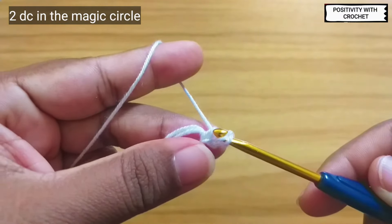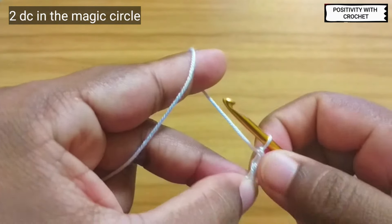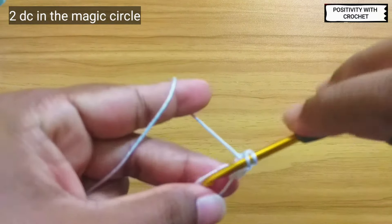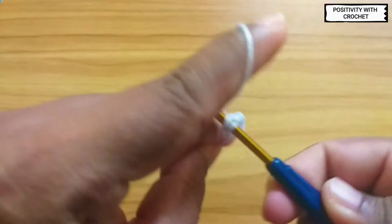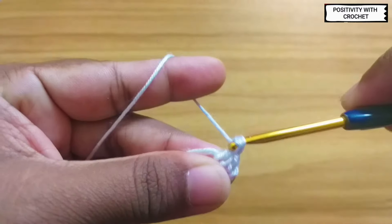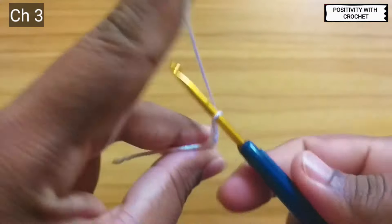Pull through the first two loops and pull through the next two loops. This is one double crochet. The first three chains will be considered as one double crochet, so work one more double crochet. After this, chain three.